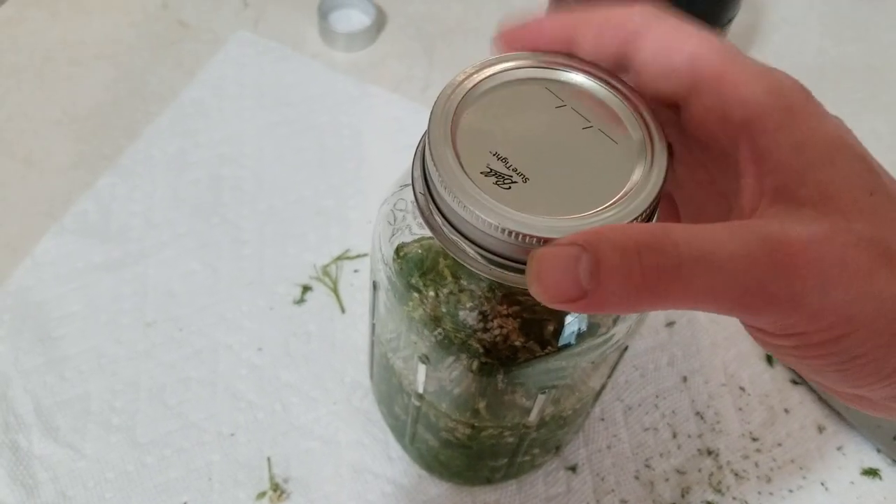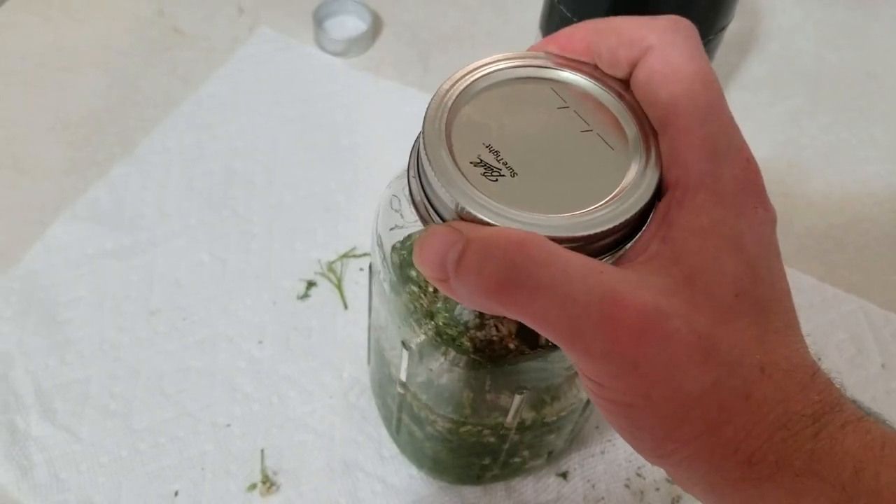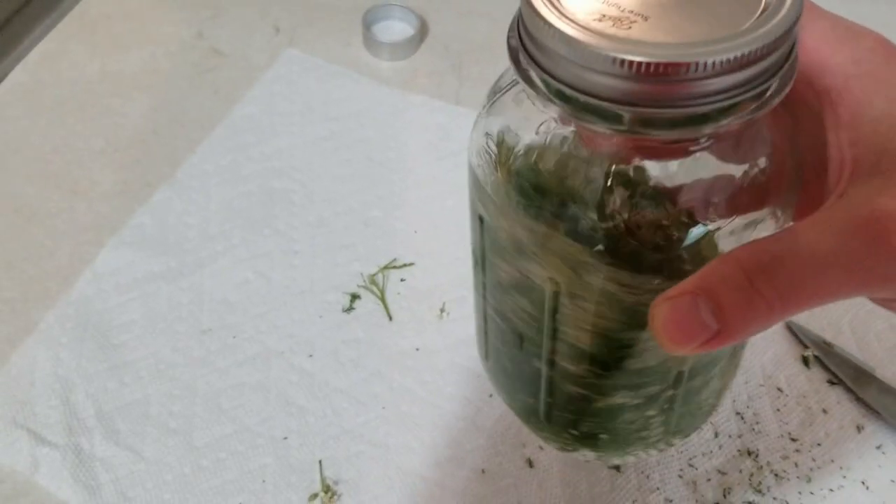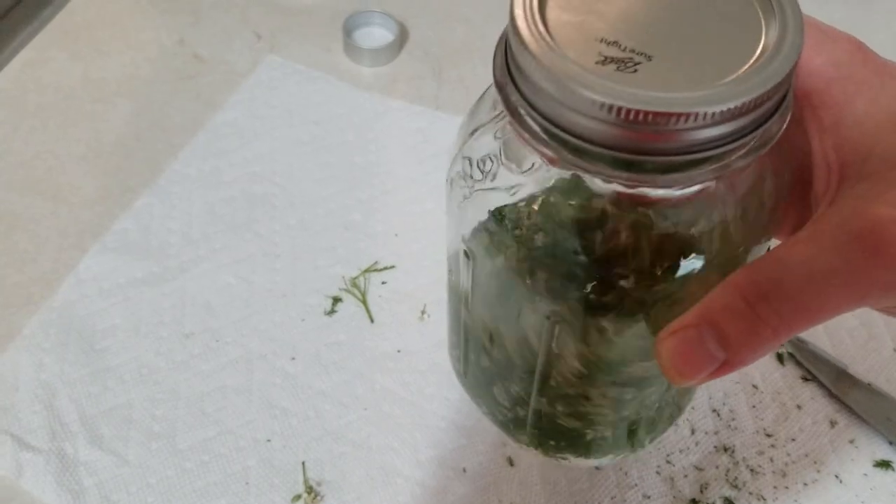There we go — grab our lid and put that on there. Swirl it around really good, just swirl it around really nice.